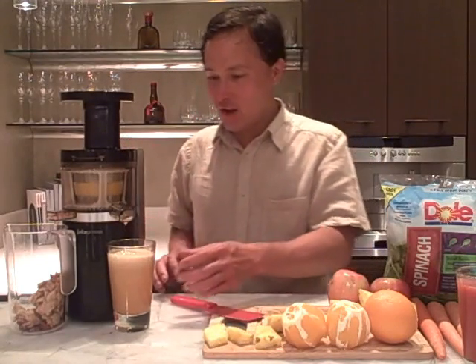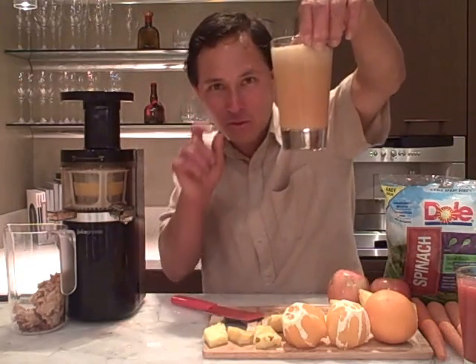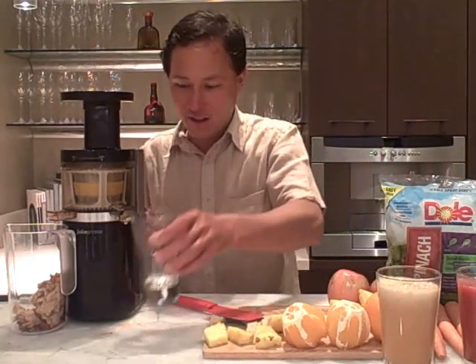We're all finished now. We turn that off and here is our delicious glass of mostly apple with some strawberry residue. Look at that nice color. Next we're going to take another glass and juice some pineapple and orange.